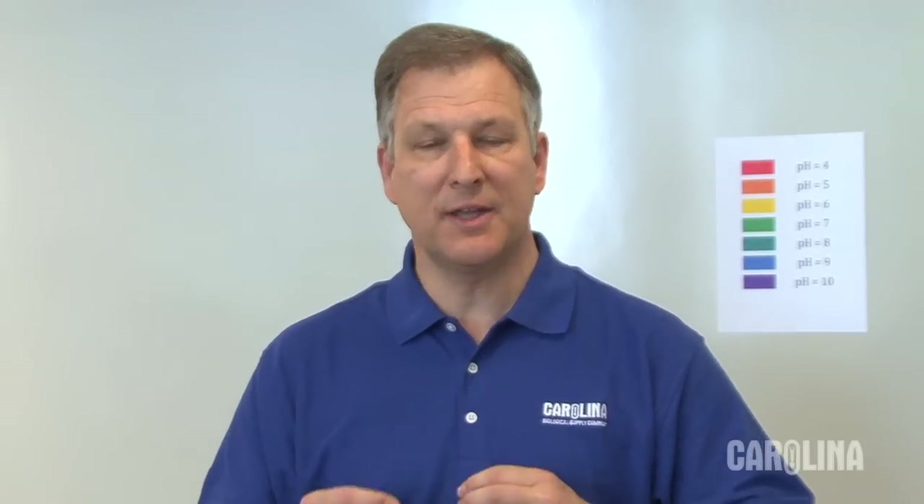Hello, I'm Mark Mazaros. I'm Vice President of Carolina Biological, but I'm also trained as an organic chemist and I spent two years teaching high school chemistry. I want to share one of my demonstrations with you. It's called the Mg Rainbow, and this is a neat demonstration that you can use several different times during the year because it teaches a lot of different concepts in this one simple demonstration.